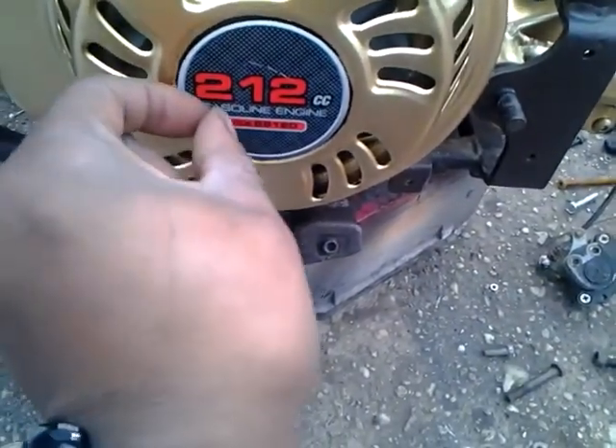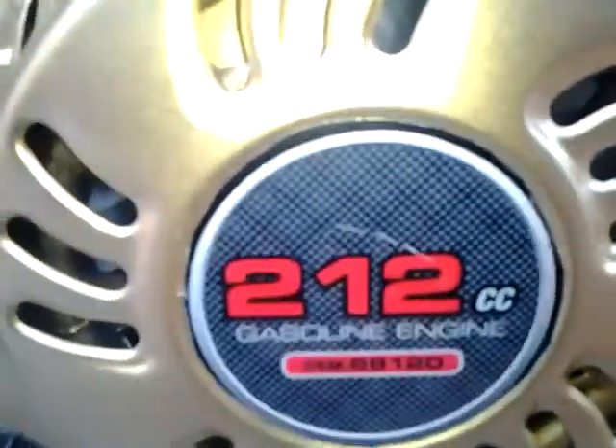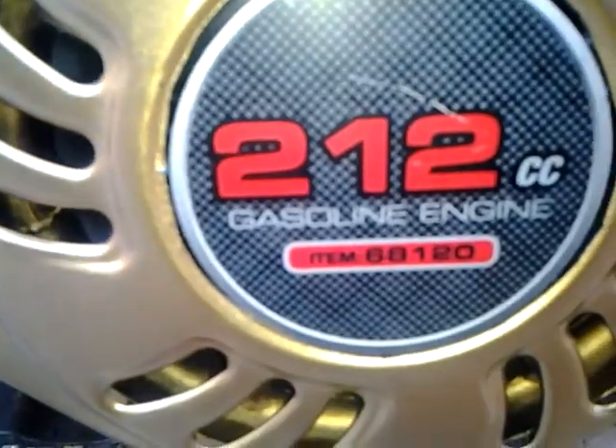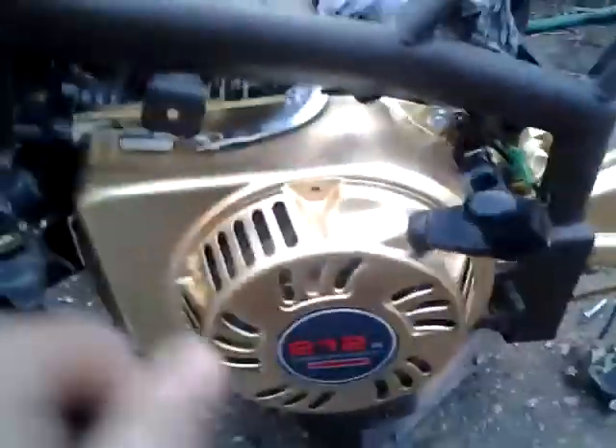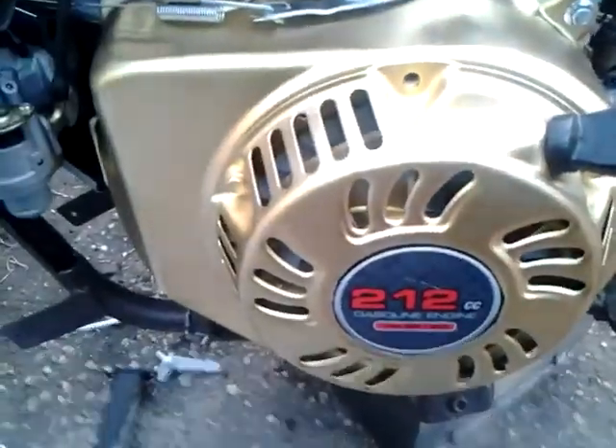Now you guys can see the engine I am using. Thing runs pretty good. I still have to put a few more bolts for the mount to hold it on, because it does a lot of jumping around.